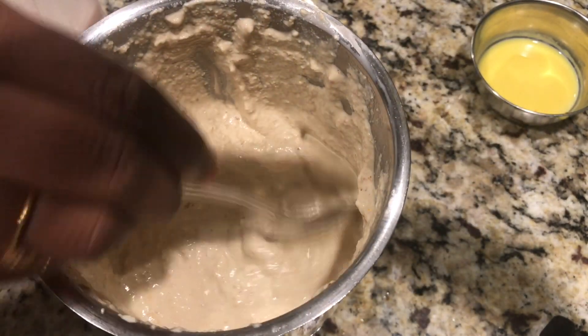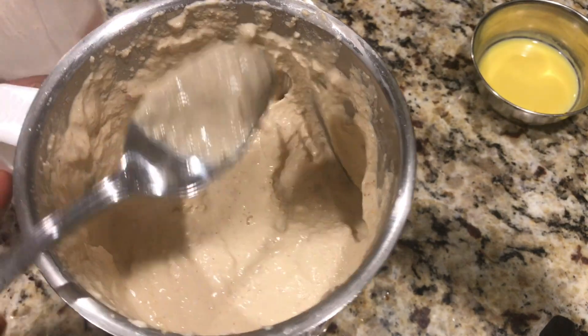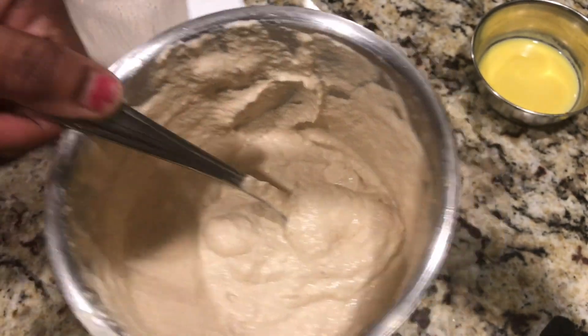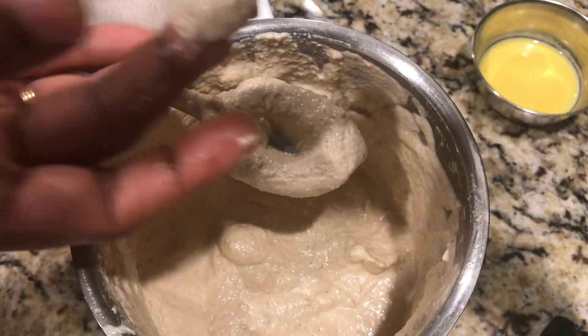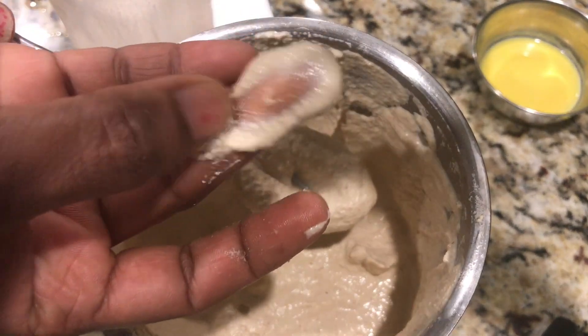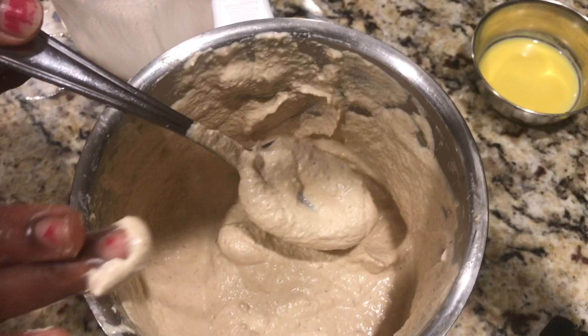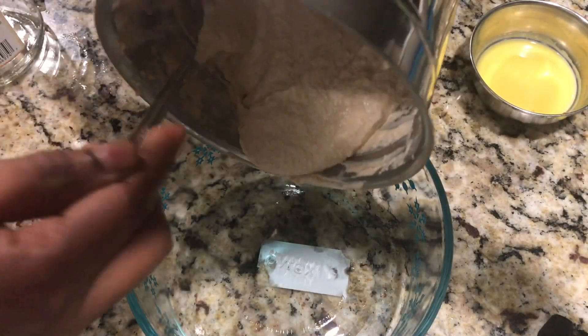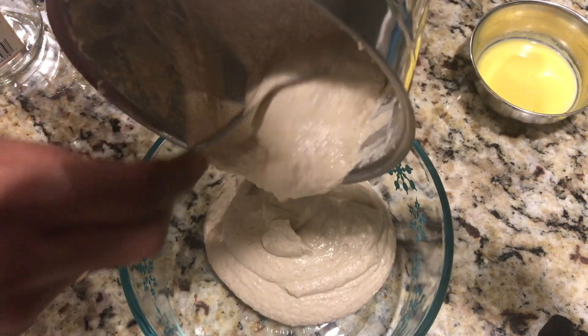I've recently shared an almond milk video on my channel — please do check it in the suggestions or description. This mixture is completely nut-based; I'm not using any regular milk here. And if you see the texture of it, it is very smooth, so we blend it into a fine smooth paste.